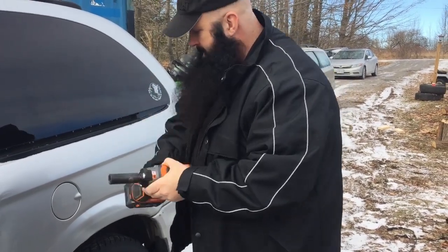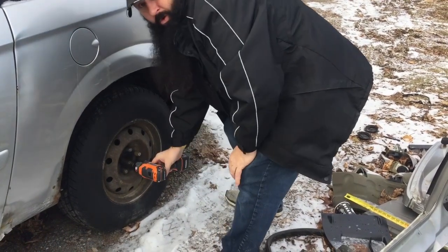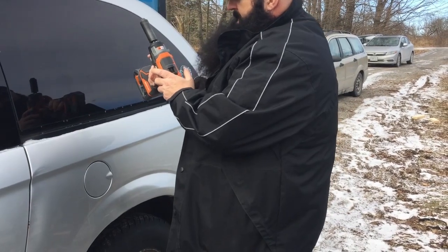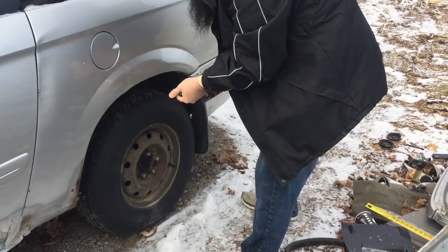I haven't charged the battery either. That was actually really, really easy. Now that was on three. I'll snap it back on and re-torque this afterwards, but let's put this back on.